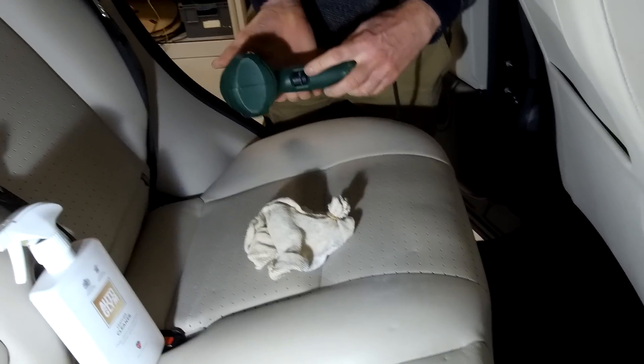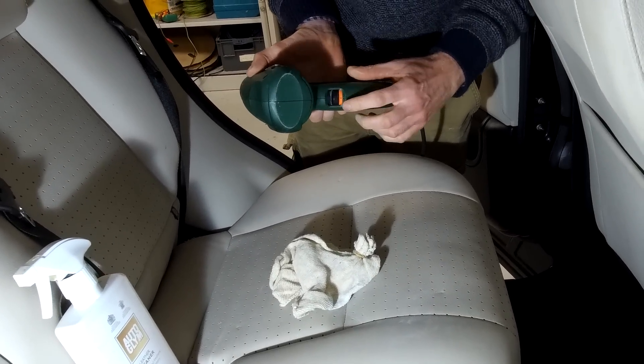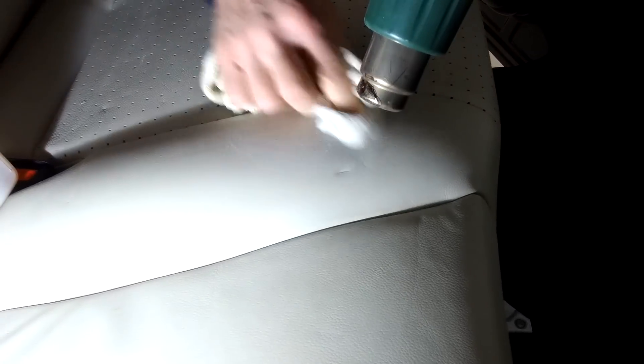We've got two heat settings on this one. I'm not going to go on the higher one — I'm going to go just on the single heat. And let's have a look.